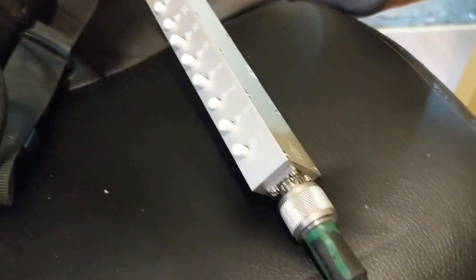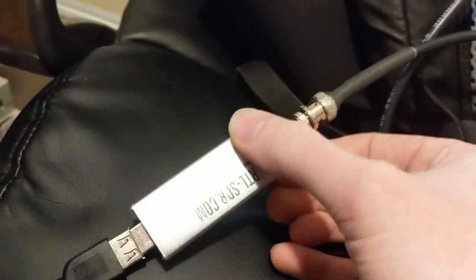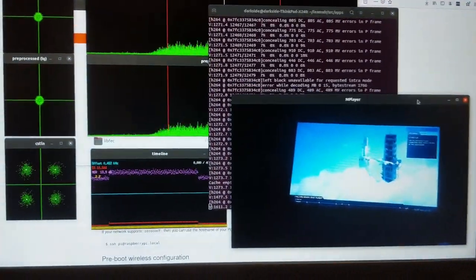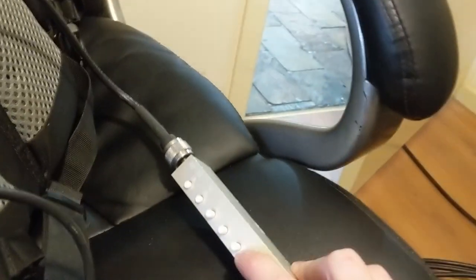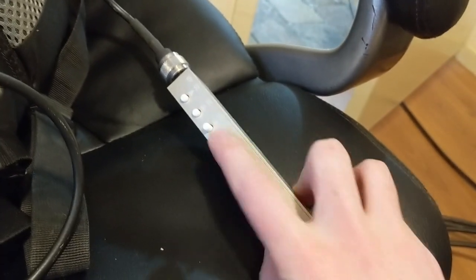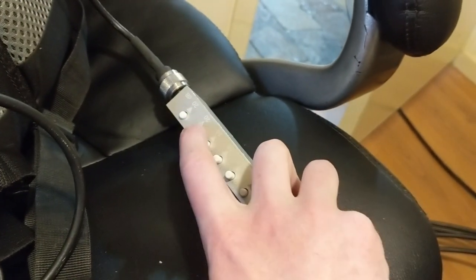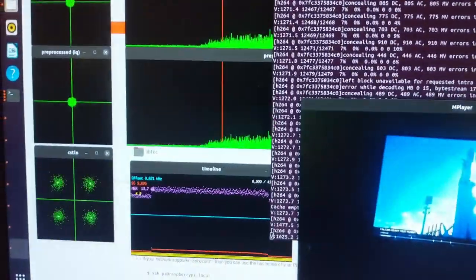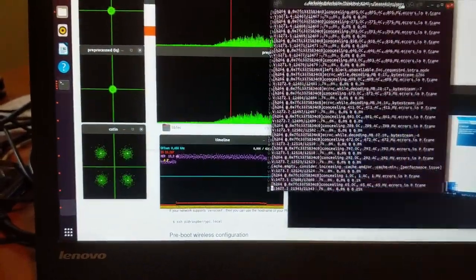Now what we can do is attenuate that signal even further before it hits the receiver. In this case I'm just using an RTL-SDR, one of the V3 ones. The gain is set to essentially full for minimum noise figure, and I'm using LeanSDR and MPlayer to receive the signal. What I've found is I can add in approximately 44dB — two 20dB attenuators and a 4dB attenuator — before the signal starts to be undecodable or starts to have lots of errors.